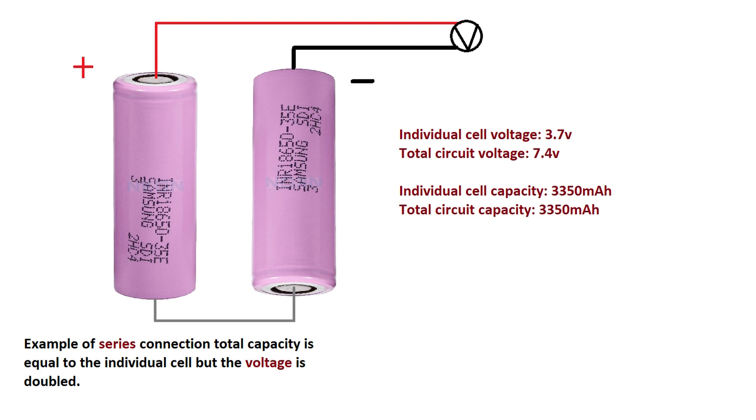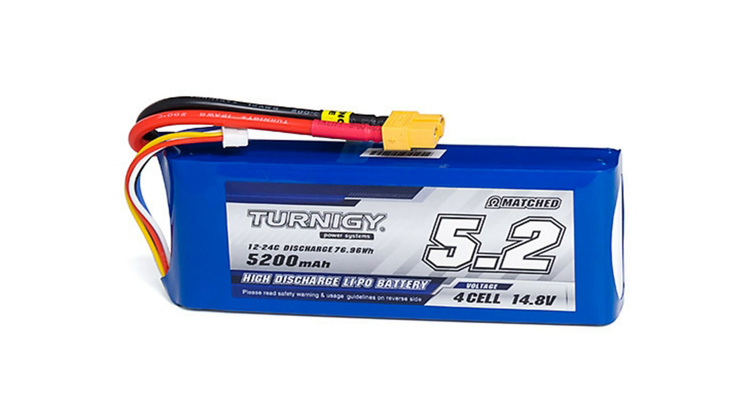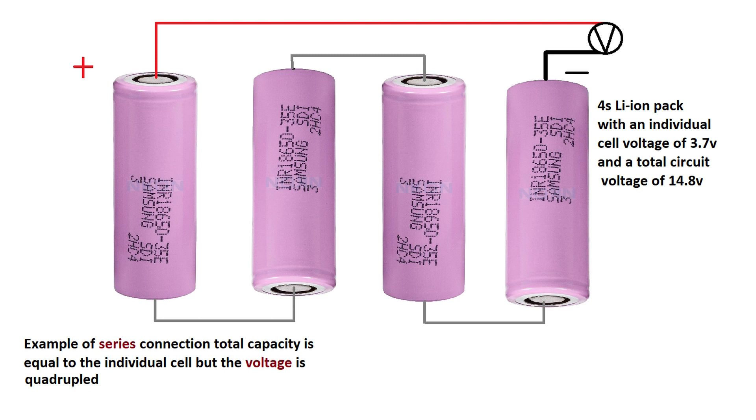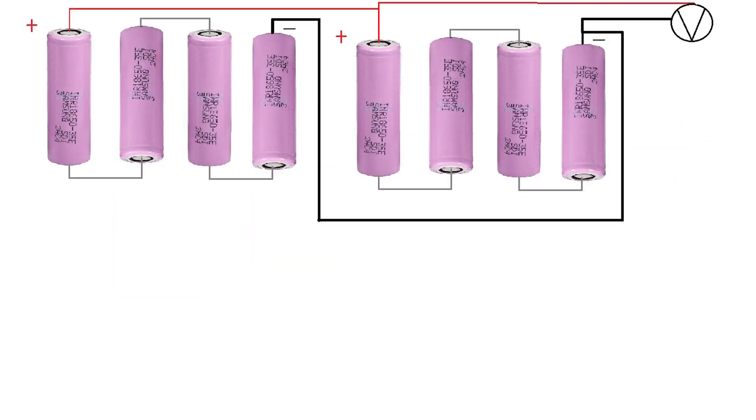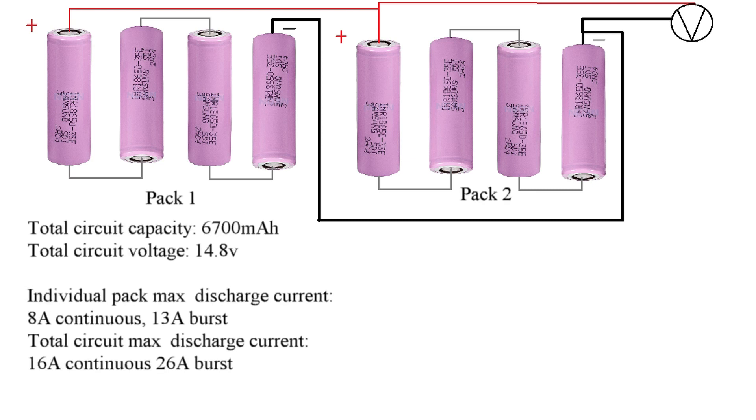In my case, I am trying to replace a 5200mAh 4S LiPo pack. My motors are made for 4S batteries, so I have to use at least 4 batteries in series to get the proper working voltage. This battery is a 3350mAh cell, so 4 batteries in series would get the job done. But my quadcopter can lift more weight, meaning I can add more battery weight. So I will add one more parallel pack — 4 more batteries — to reach 6700mAh. Now we have more capacity and less weight than the previous LiPo, but I am concerned that 16A continuous discharge may not be sufficient.